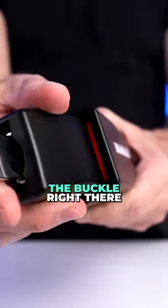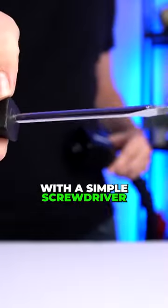One thing I was noticing when it was locked earlier is that you can kind of see the buckle right there. I wonder — what if you just pulled out a screwdriver? Oh, it was defeated with a simple screwdriver.